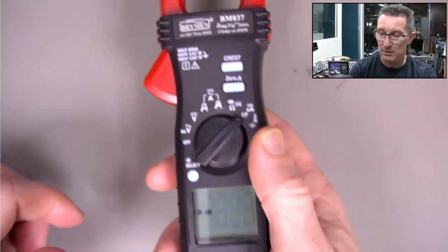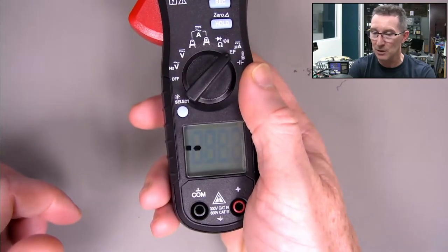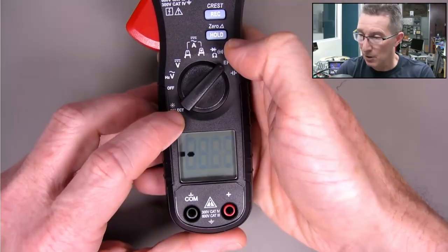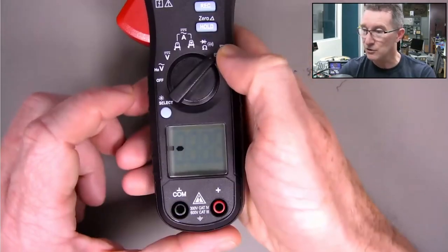I'm putting it near my ATEM switcher - it does have the multi-level modes. I haven't even read the manual, but it's got EF detection. I assume the EF detection is up at the jaws.